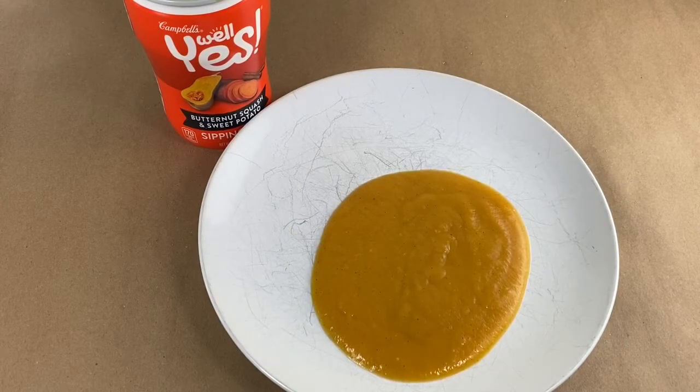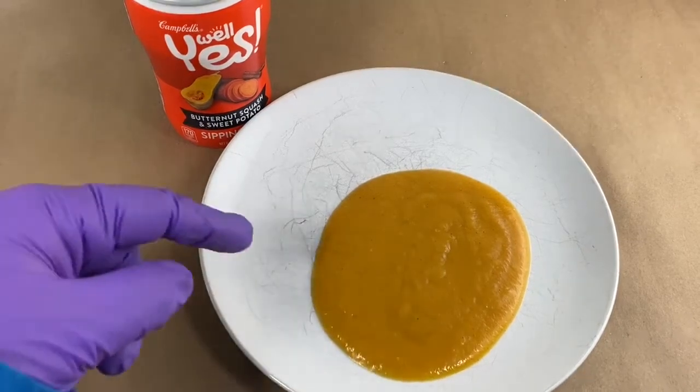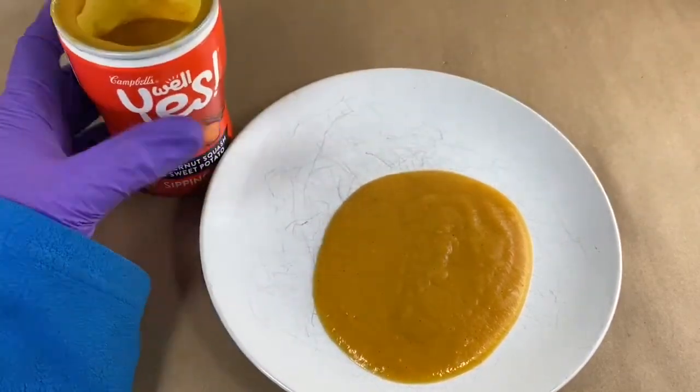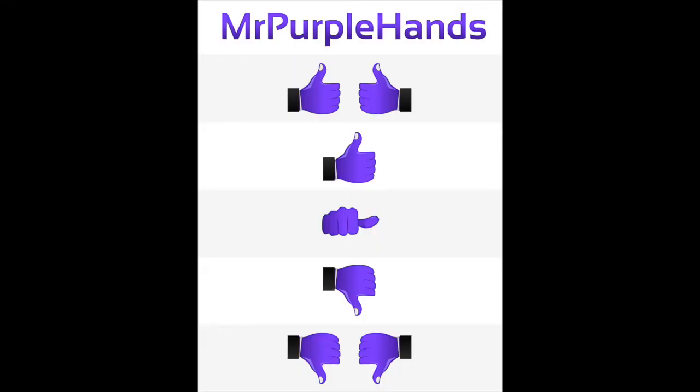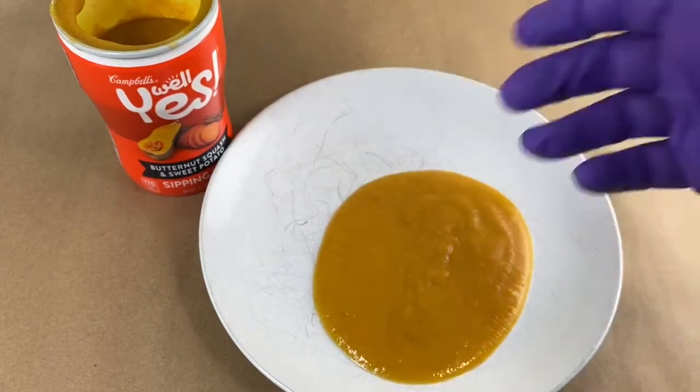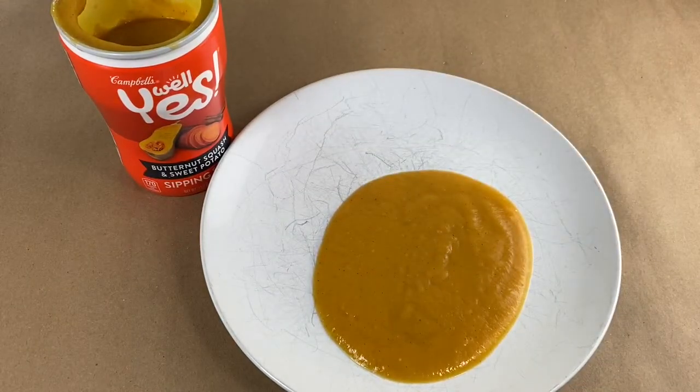Some of the other ones might be better. I saw one with corn and poblano peppers I might want to try one day. In a pinch, hot, I'd give it a try. On the Mr. Purplehands rating scale, I'm gonna give it a sideways thumb — not terrible, not great. If I had nothing else in the cupboard, I might nuke it up, but I'm not really going out of my way for it.